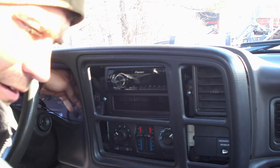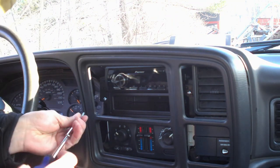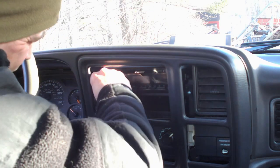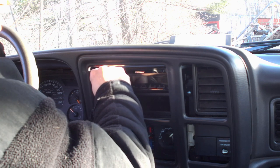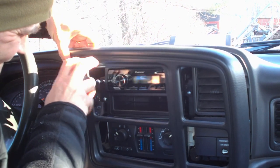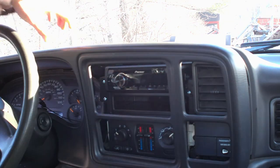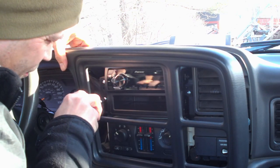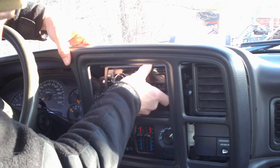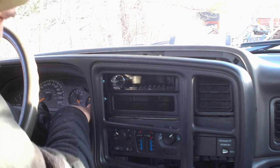Grab the last screw and go into that top hole — I'll give you guys a better look here in a minute. Finish tightening all these up. Radio's in there pretty solid. So now I'm just going to double-check the placement of the microphone and the cable.